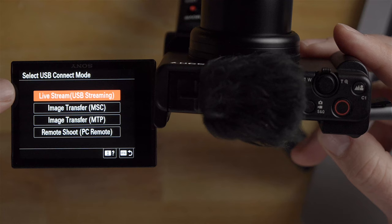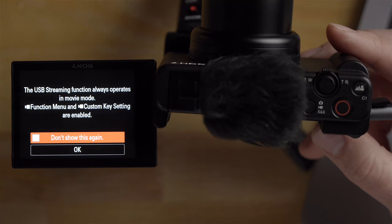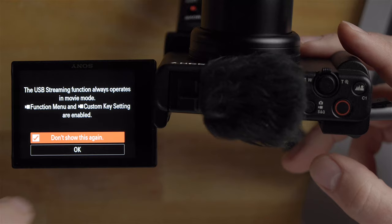I'm going to click the top option here — Live Stream, USB Streaming. I'll click that. It says the USB streaming function always operates in movie mode, just letting you know. I'll click 'Don't show again' and then click OK. So it's going to automatically put the camera into movie mode and it'll be ready to go for streaming purposes or if you want to use it as a web camera.